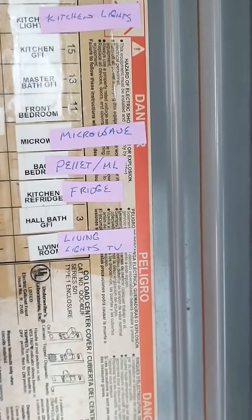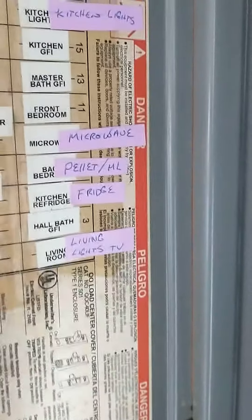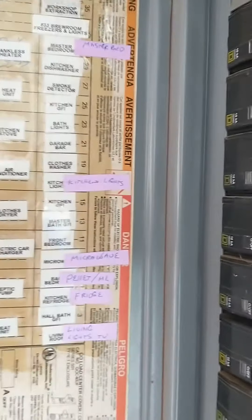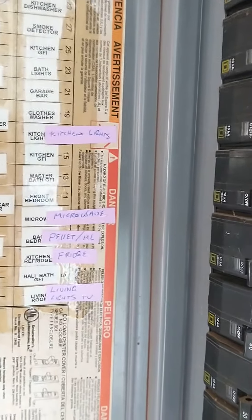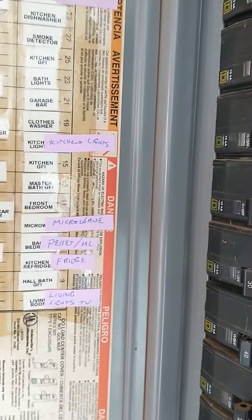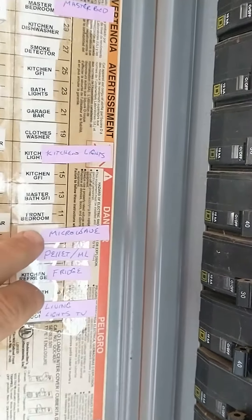Also on the list is the refrigerator, the living room lights, and the TV. So in the event of a power outage like we had last year, not only will we have some lights on, we'll have the ability to warm some food up and keep stuff in the fridge cool, and the living room with the TV and the Wi-Fi router.